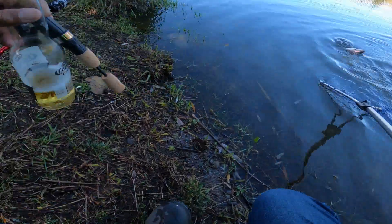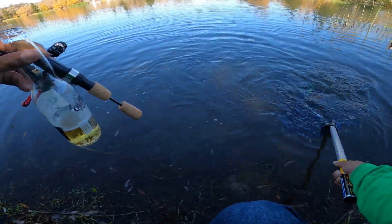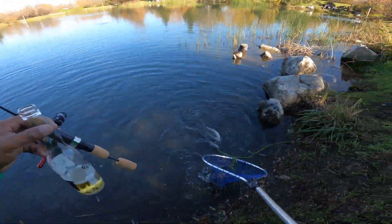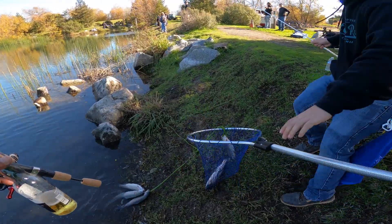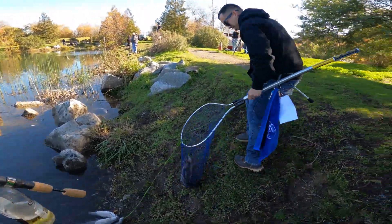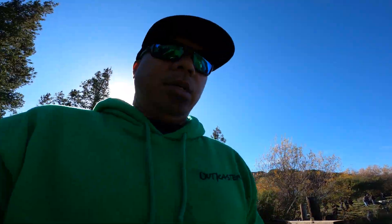Oh jeez, bad net job — look at this, I got the whole shebang. I'll take it. So I'm just changing spots right now. We got a whole school of them that's been passing by. I already got four on the board, but I want to change it up a bit. I already got them on the Palomino and the Flossie.